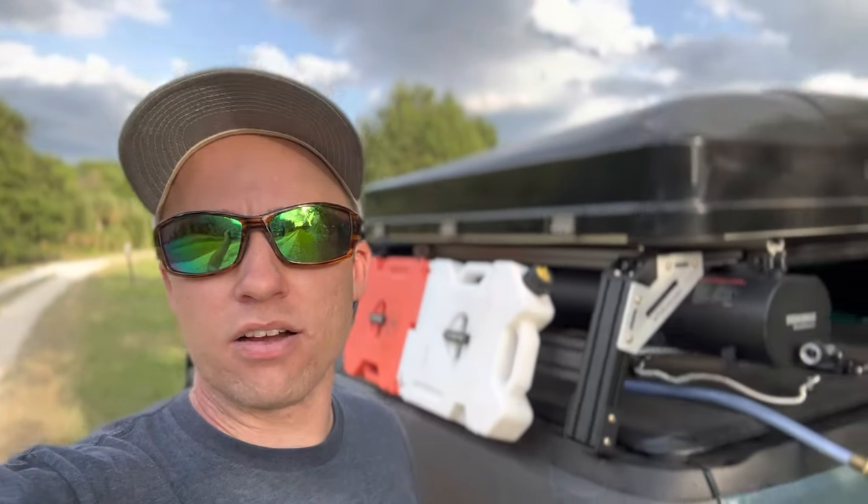If you enjoyed this review of the Yakima Road Shower, please consider subscribing. In the bottom right-hand corner of this video there's a little picture icon — go ahead and put the cursor over that, click subscribe, and stay tuned for more review videos.